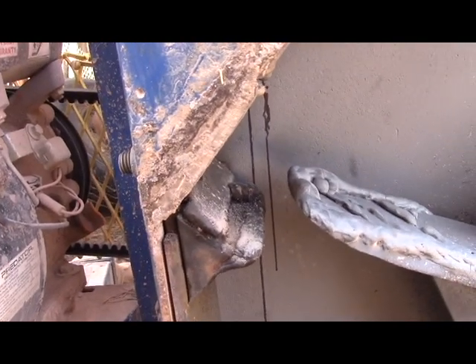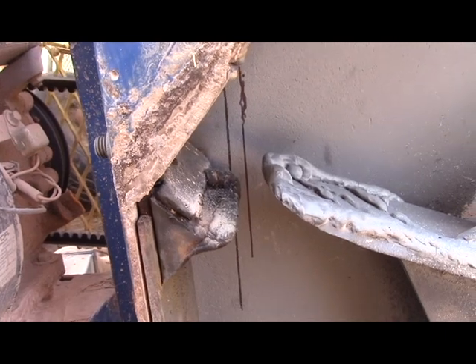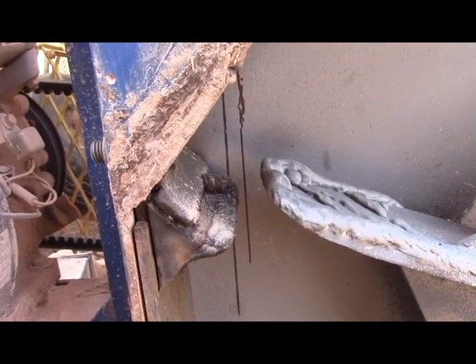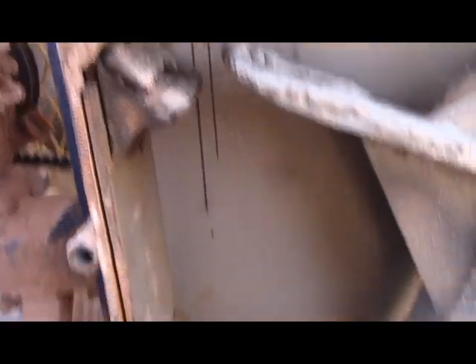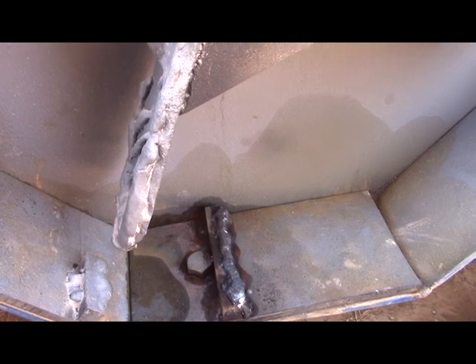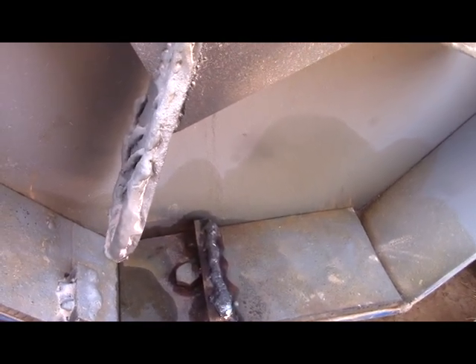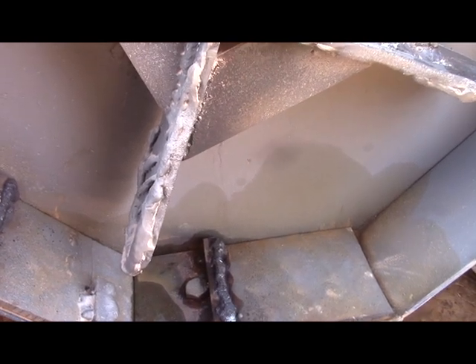As you can tell, I've built that up substantially — probably reduced the gap between those two lines in half. While I was at it I went ahead and re-hard-faced those since I had everything all set up. Let's see what happens.